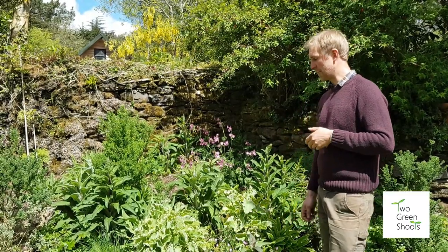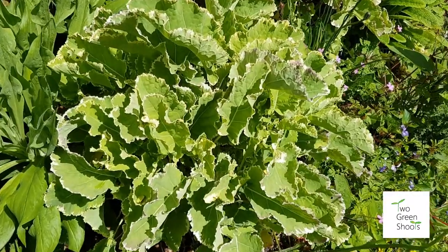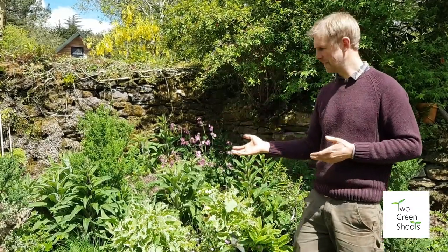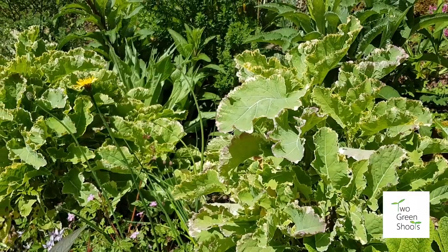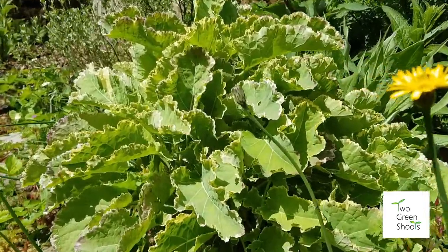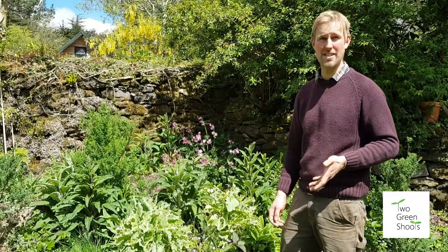Now, if you've got your own mother plant — this here is actually our mother plant — we will take cuttings from that, or you can ask your neighbours. The first of our three types today is a vegetable: the Dorbenton kale, variegated version. It's a perennial form so it will live for a good few years and keep cropping. It's not immune to pests and diseases so you'll still have to protect it, but it just keeps pumping out leaves for years to come.